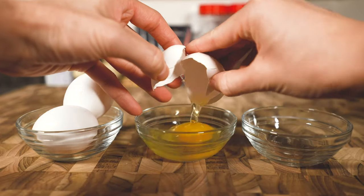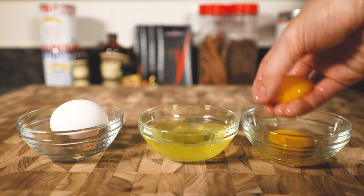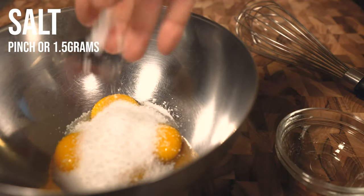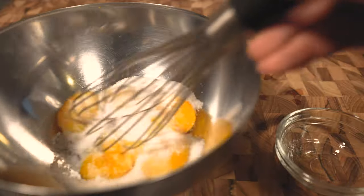Let's start with the egg yolks. Get the freshest and best quality you can find because this is essentially a custard dish. Combine the white sugar and a pinch of salt to bring out these simple flavors, then whisk until smooth. We don't want to over whisk and lose some of that color.